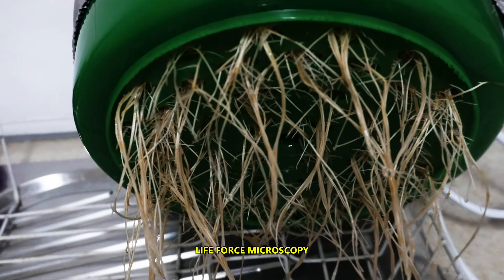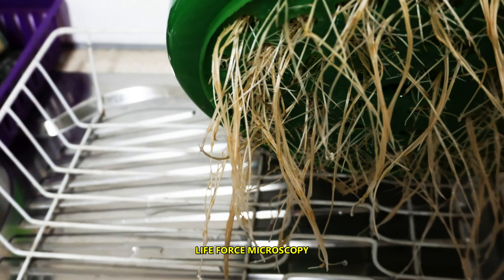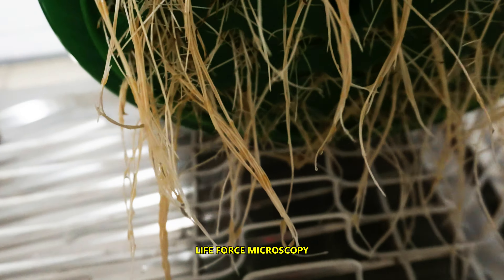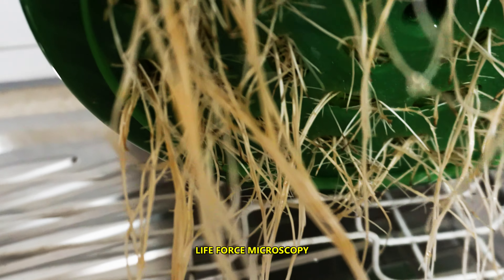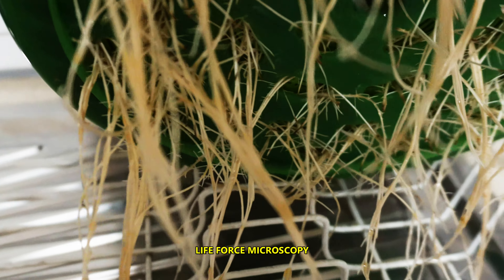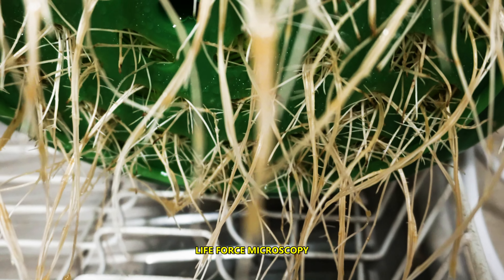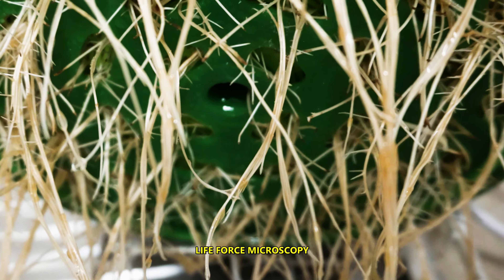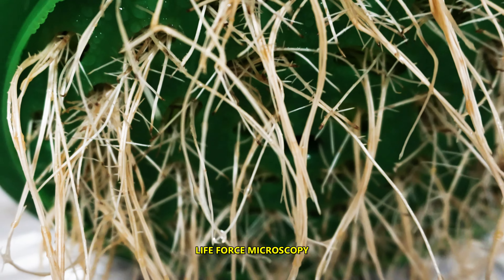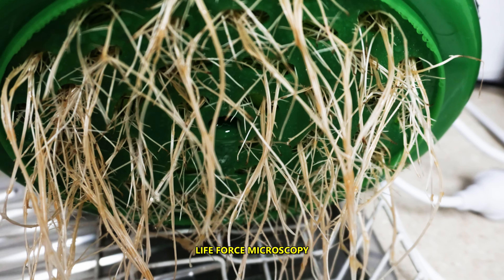Have a look at the roots coming out of the bottom of the machine. I don't see any fungus or mold, which is very important because you don't want to be eating that stuff. You have to be really careful when you sprout seeds, to check for any kind of mold and fungus — which again, I don't see any.